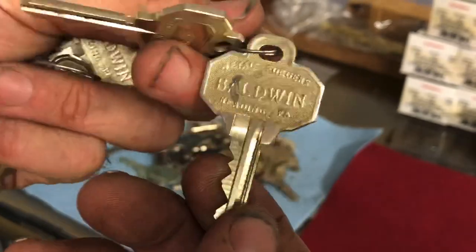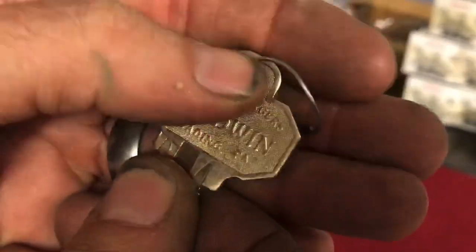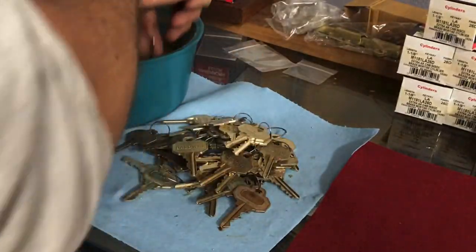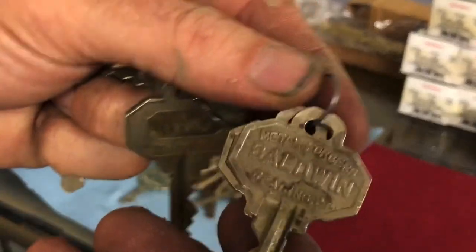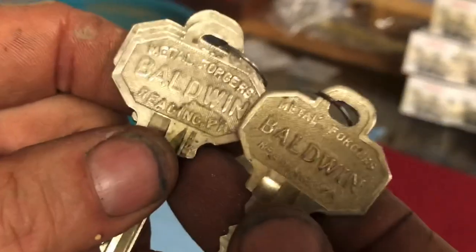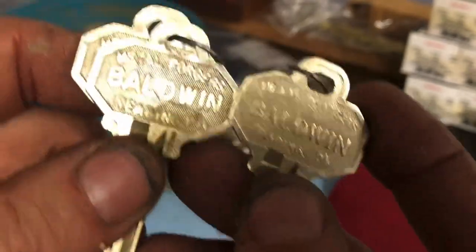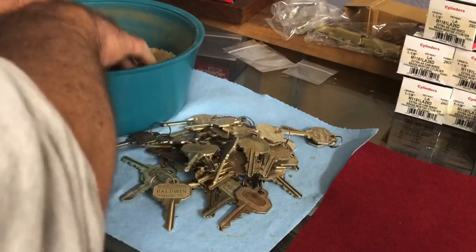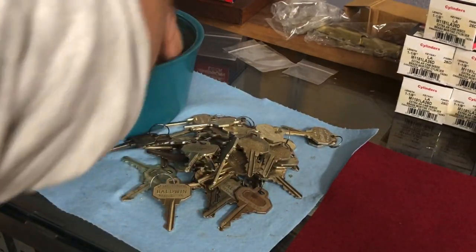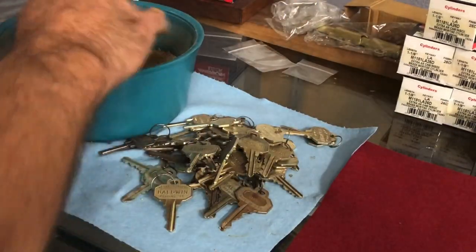They actually have a really neat finish on them. This definitely brightens up the key even if it doesn't necessarily clean them. These are the old Metal Forgers — most of these are Metal Forgers, antique now. Their new saying is 'timeless craftsmanship.' Look at that logo — that's definitely different. This must be an older one because most of them look like this. After you dig through here to get them, you have little corn cob media stuck in your fingers and it gets everywhere.